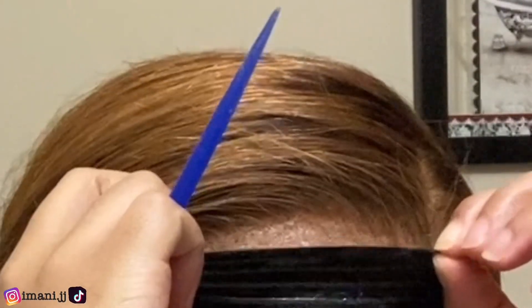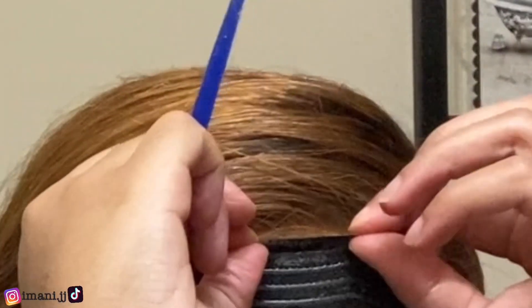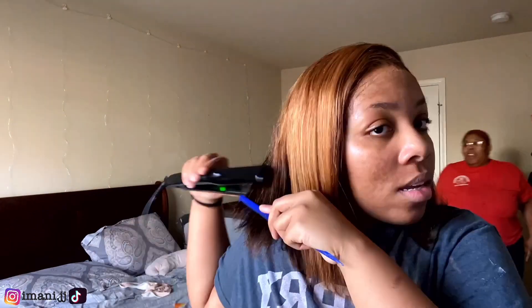I got the lace laid, and in this next clip I'm just gonna be flat ironing my hair. When I took the band off I did use a few products just to help blend the lace — I'll be showing y'all those products in the next clip. I also decided to cut some of it to kind of layer it a little bit.